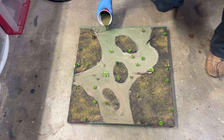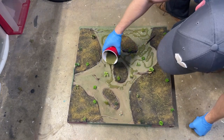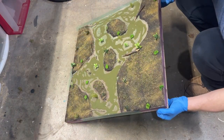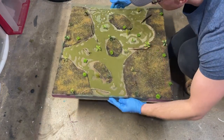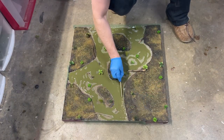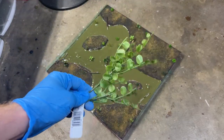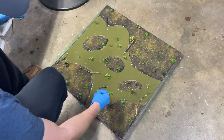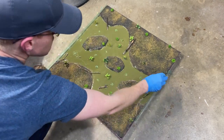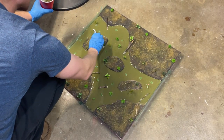Now, slowly and carefully spread that all around the areas where you're going to have your water. I'm also tilting the board around in multiple ways just to try to get that resin to fall into different areas. Even that wasn't quite enough, so I did take a crafting stick and just kind of push some of that water effect around as well until all of the painted surface underneath was covered.